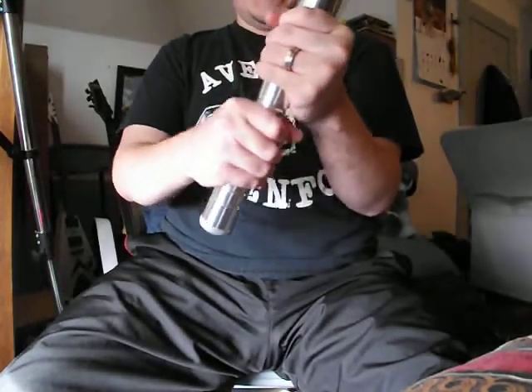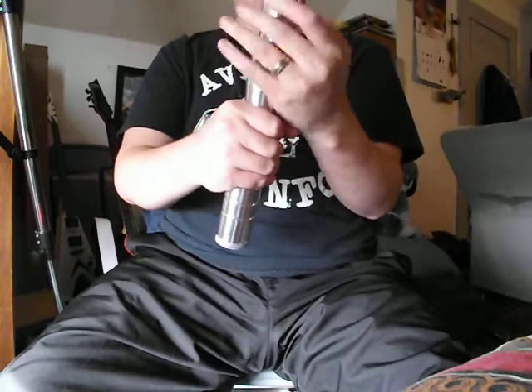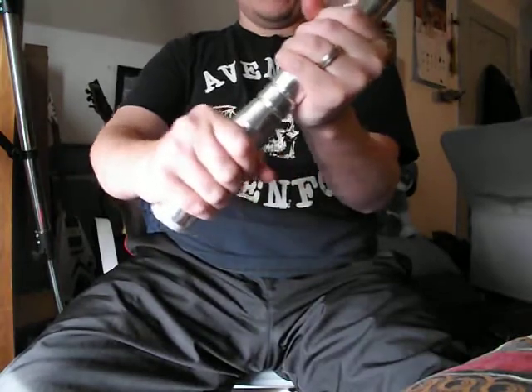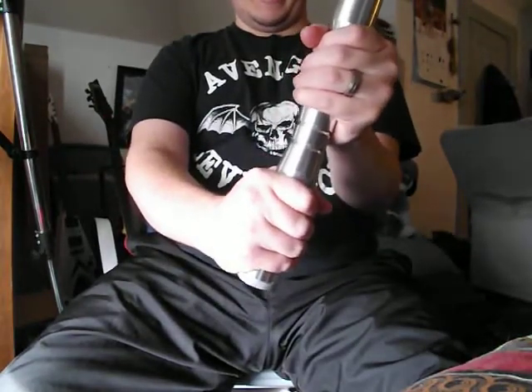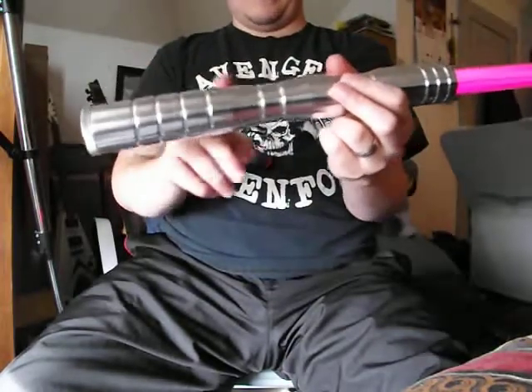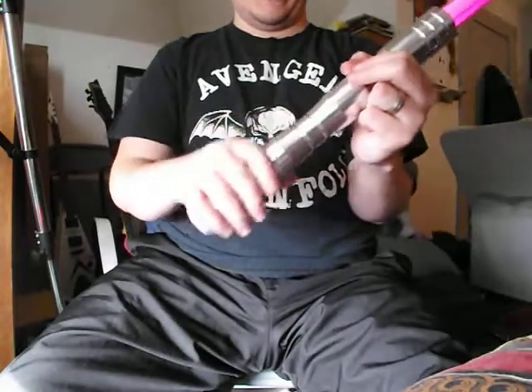I really like the hilt itself — it's really comfortable to grip. I grip it like this most of the time, or if I'm practicing I grip the hilt like this. And I like the machine grooves; gives it a nice feel also.